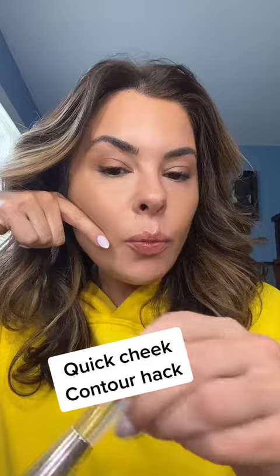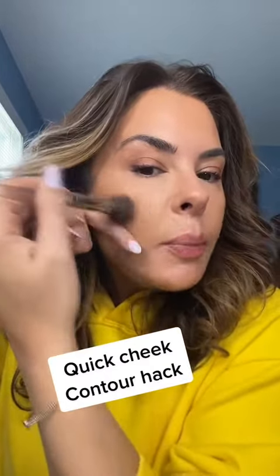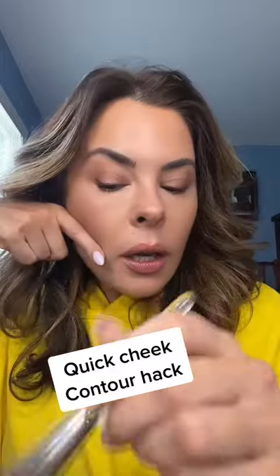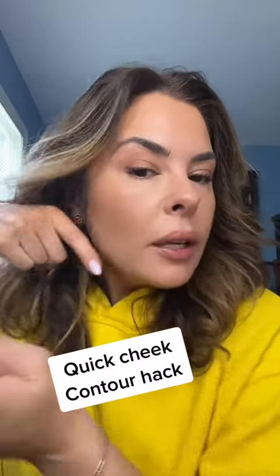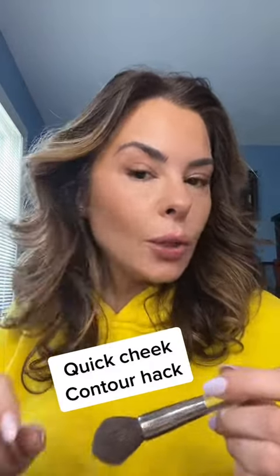Take your bronzer brush, whether you're doing cream or powder — today I'll do a powder. Go right above it, the length of your finger. Then blend up, not down. And if you want more thinning, go darker towards the actual bone in the back. And that is where the contour goes.